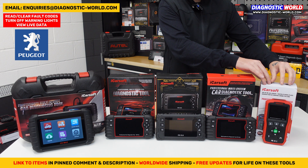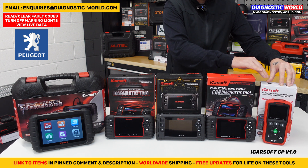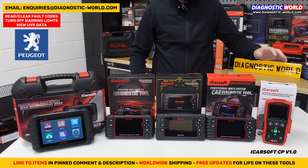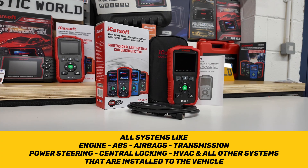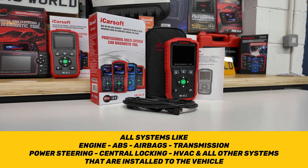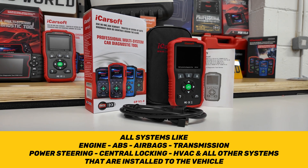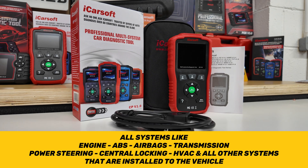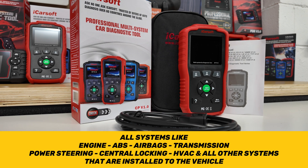Starting with the cheapest tool on the table — this is the iCarsoft CP version 1.0. This tool covers all systems within your vehicle and it covers Citroen, Peugeot, Renault, Dacia, Alfa Romeo, and Fiat vehicles. So if you have another one of those vehicles it would also cover you for that vehicle as well.